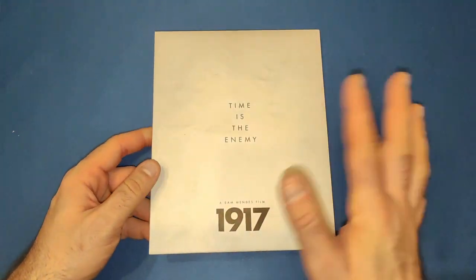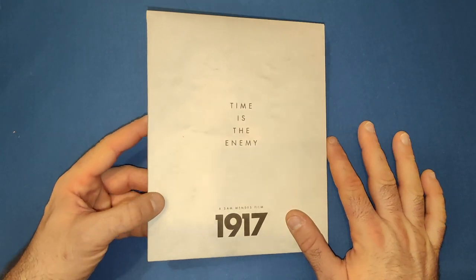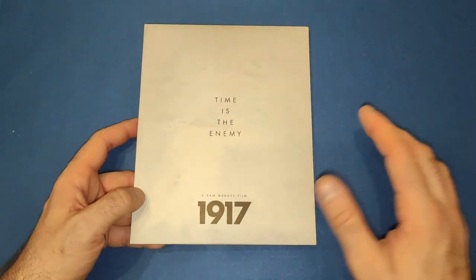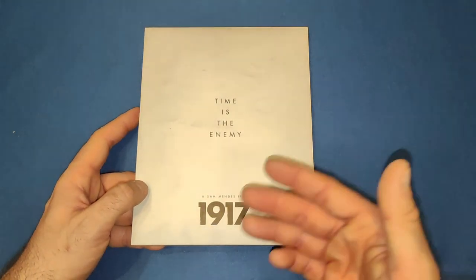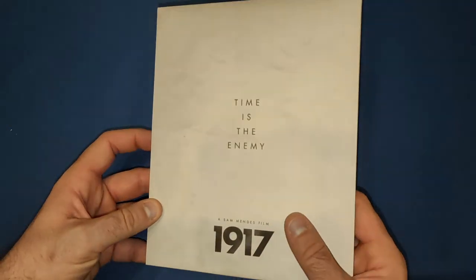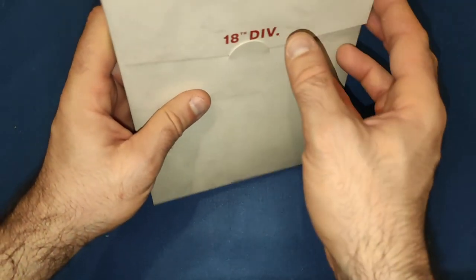We get the folder, which is a bit more plain compared to the other ones, but I think it absolutely suits what this movie is. 'Time is the enemy' — if you haven't watched the movie, he's got to relay some orders to an advancing troop to not attack. It's a really good movie if you haven't seen it, I recommend you go and see it. Then '18th Division' on the back in red.